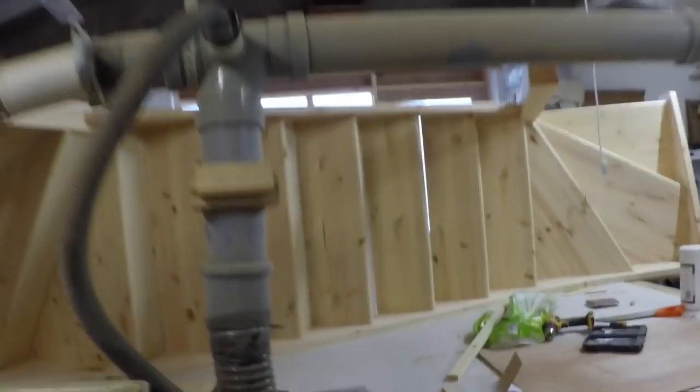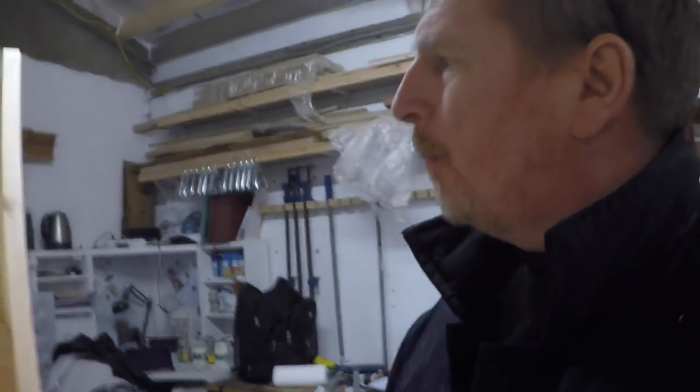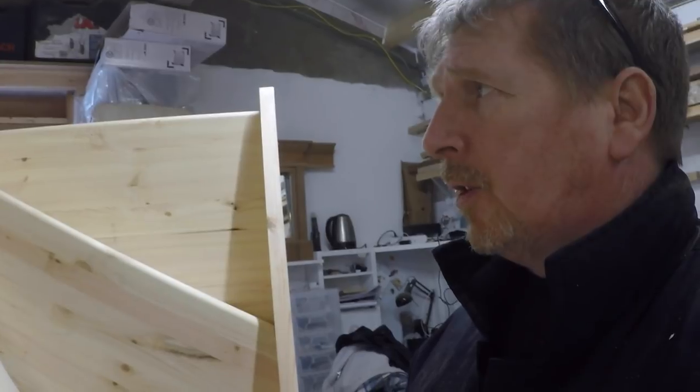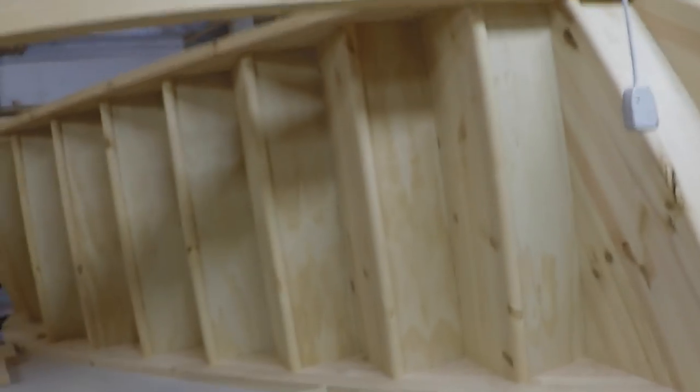Here it is - that's all done. It's not all screwed together yet, it's all ready to dismantle. I'll give it a sand and I'll probably give the treads a coat of shellac just to seal them and keep them clean, just in case the client wants to keep it pine, unpainted, not carpet. So that's that - I'm going up in the world now. I'll knock this thing apart - it's like a big jigsaw puzzle.